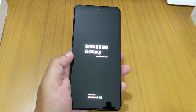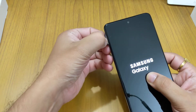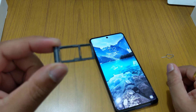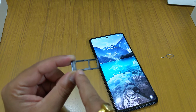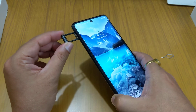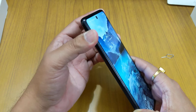Let me show you the SIM tray. As you can see, this is a hybrid SIM slot — you can either install one SIM and one memory card, or two SIMs with no memory card. That's what hybrid SIM means. Also note that the tray is plastic, not metal, so be very careful while removing and inserting it.